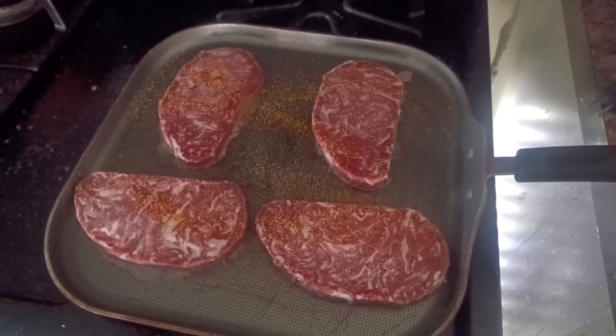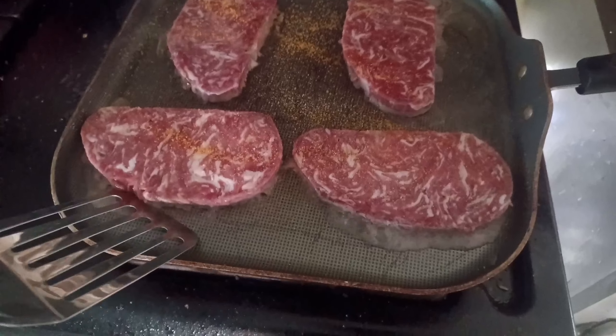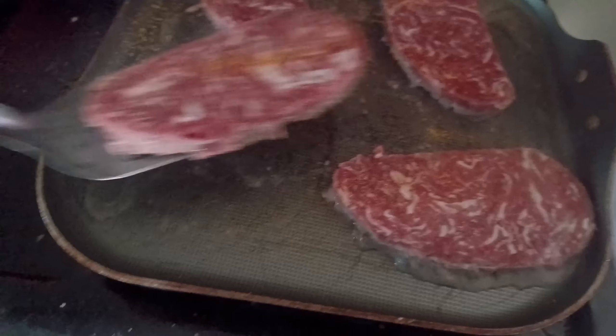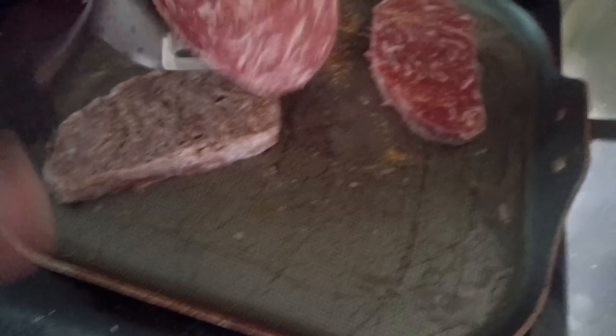While the bread's in the oven getting toasted up, you're going to throw your meat on the skillet. I seasoned mine a little bit, just a little bit. Once you've got them cooking, you're going to cook them two minutes on one side, flip it over, two minutes on the other side.